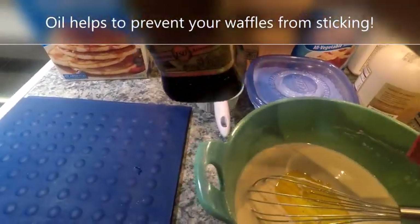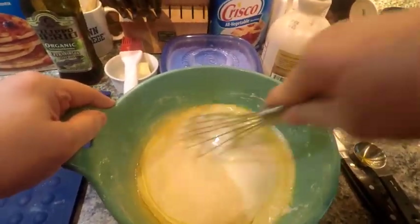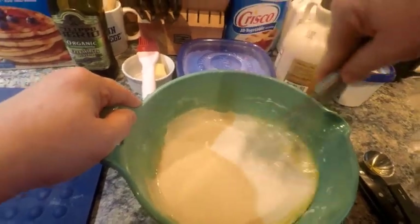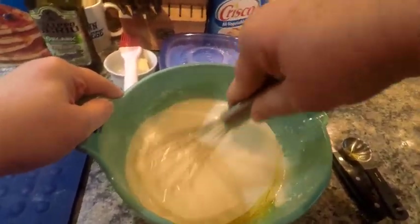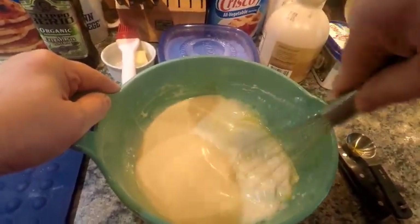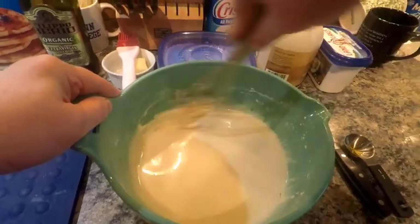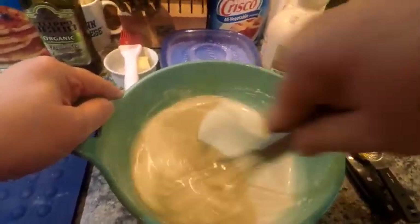The only time I'd suggest staying with a recipe is when you have dry goods like baking soda or baking powder with flour — you want to stay true to those measurements to make sure it rises and bakes with the consistency the recipe was made for.